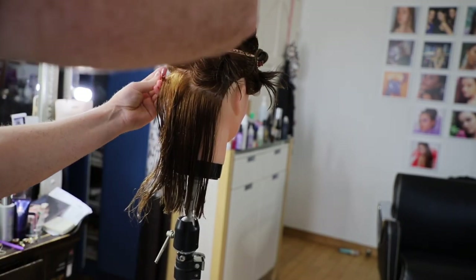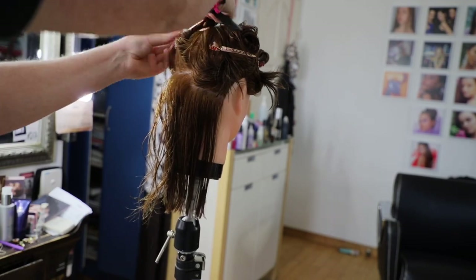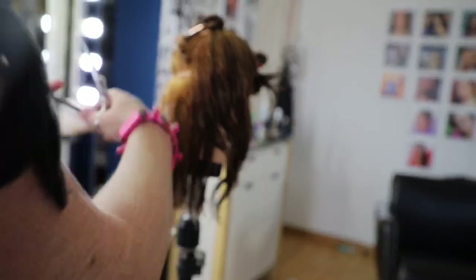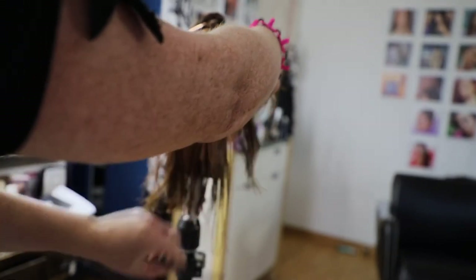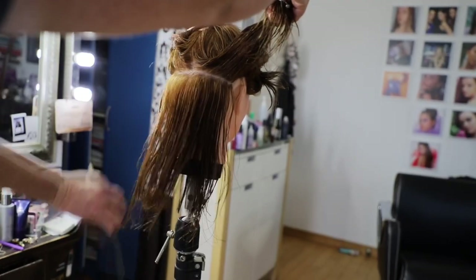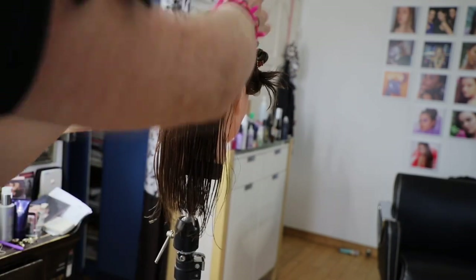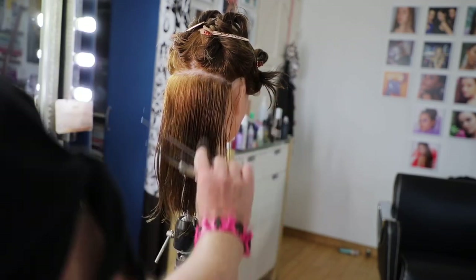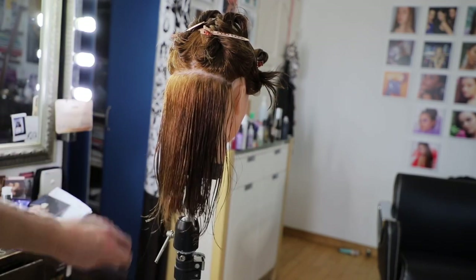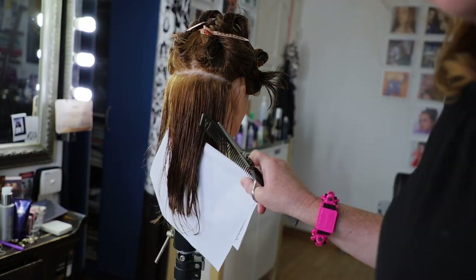Make sure you have straight sections. I'm in the habit of using my fingers, so I can do a straight section that way, but maybe it's better to use your comb or your clip to section the hair so it's pretty straight. You have your guide underneath — if you comb down the hair, you can see the guide underneath. Does that give you a better view?